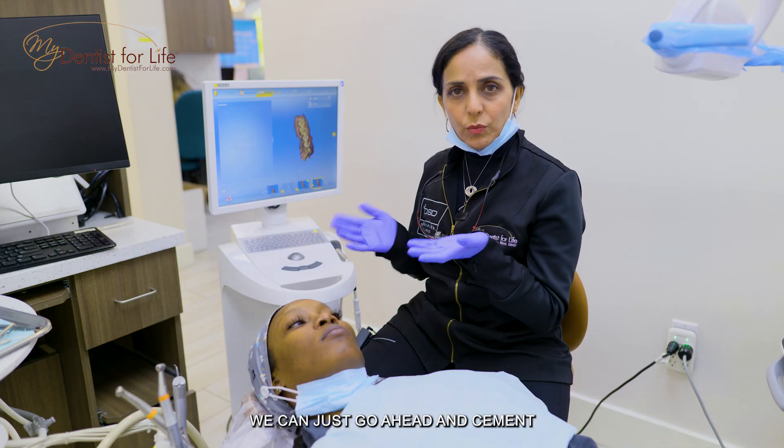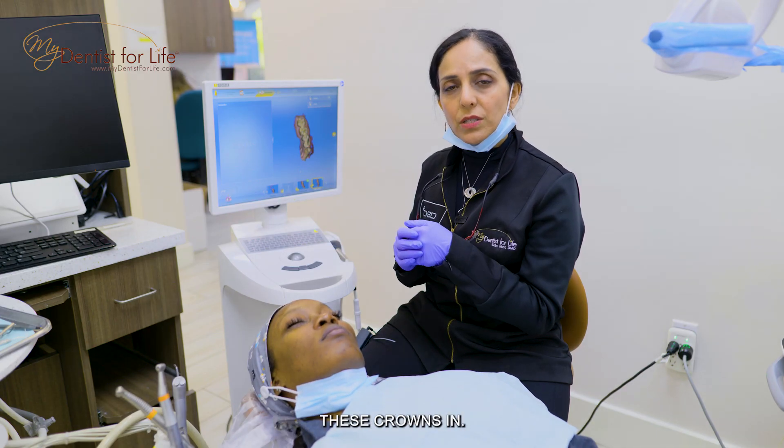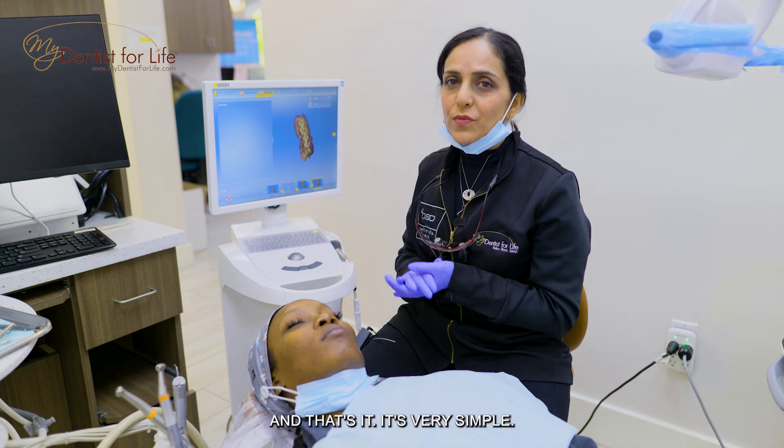Once it comes out of the milling unit we can go ahead and cement these crowns in, and that's it. It's very simple.